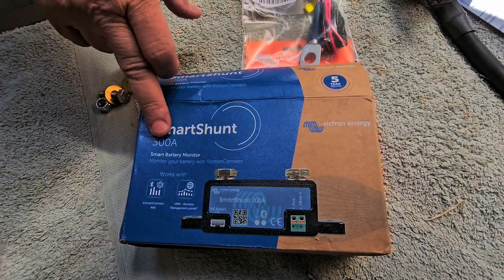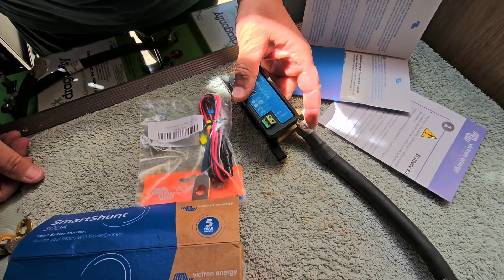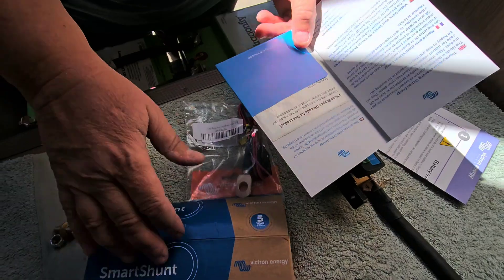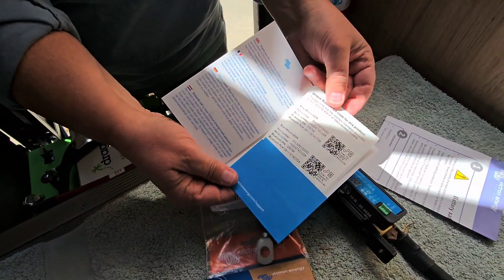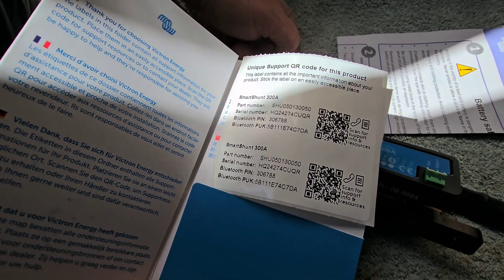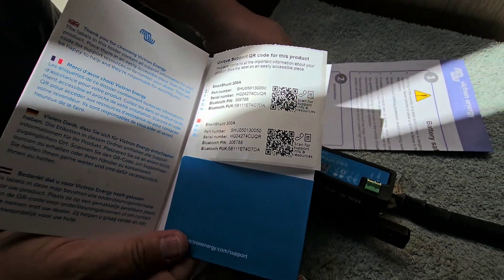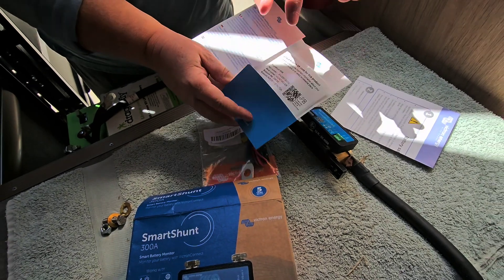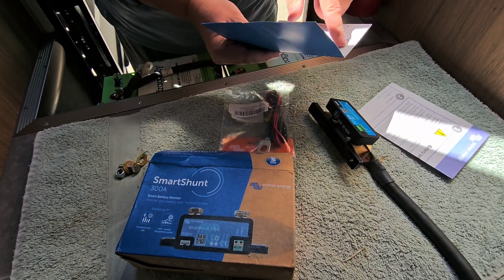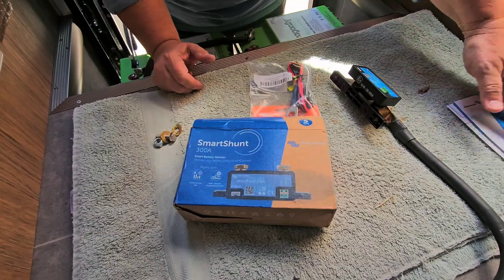We are using the 300-amp Victron Smart Shunt. It's a little more compact than the 500-amp one. You don't really need a 500-amp Smart Shunt for 200 amp-hours of batteries, so this is perfect. The Smart Shunt comes with a little booklet, and inside they give you two stickers — in this case a PIN and a PUK number. A lot of the more expensive Victron products are coming with their own PIN numbers. When we start up the battery sense we'll use this PIN number, and you could even keep your sticker here so you know you've got all your Victron products together. Here's the instruction manual.